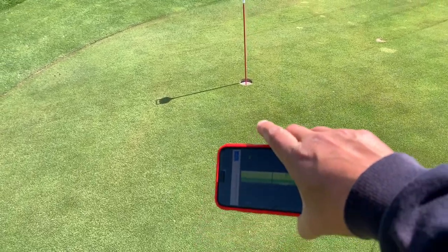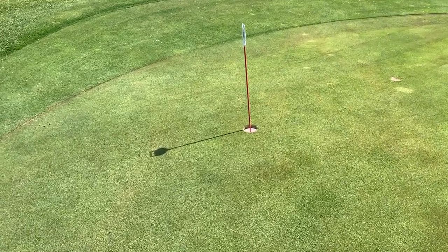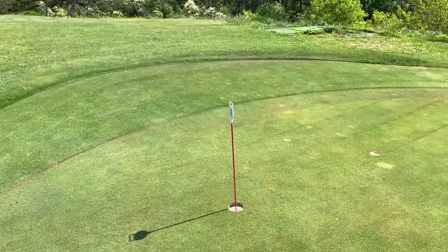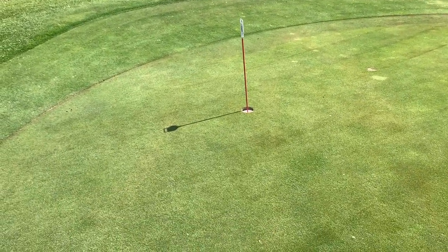It tells you which way the green breaks — to the right or to the left. So if you're really bad at reading greens, this will tell you which way it breaks. If I were to look at this hole right here, I'm really not sure if it's going to break right or left.